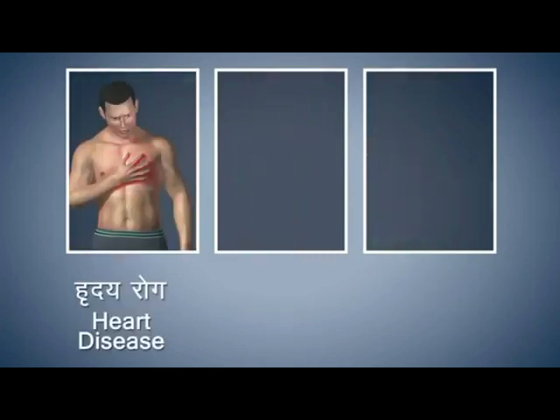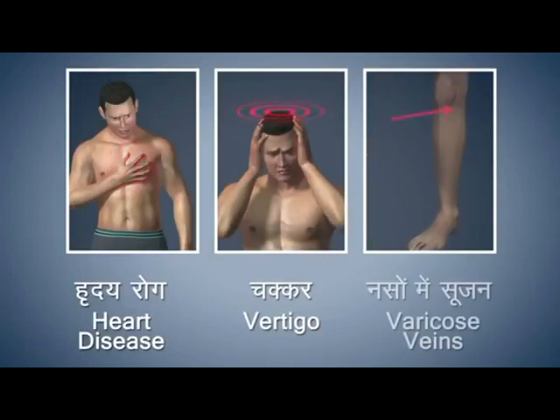You should refrain from doing this asana if you are suffering from any heart disease, vertigo or varicose veins.